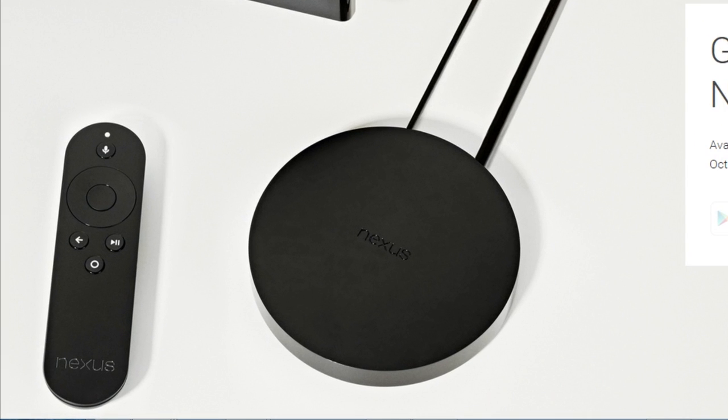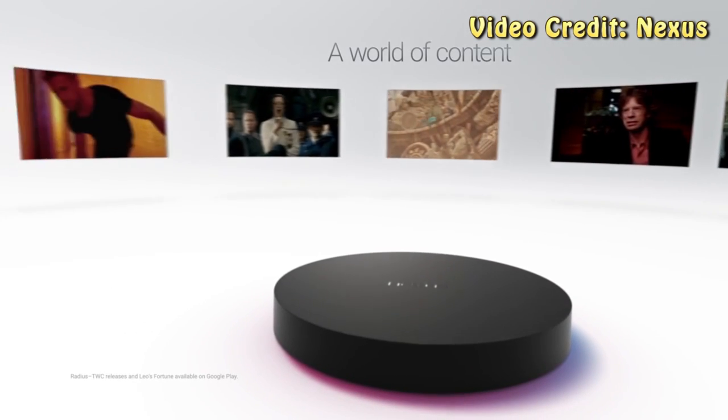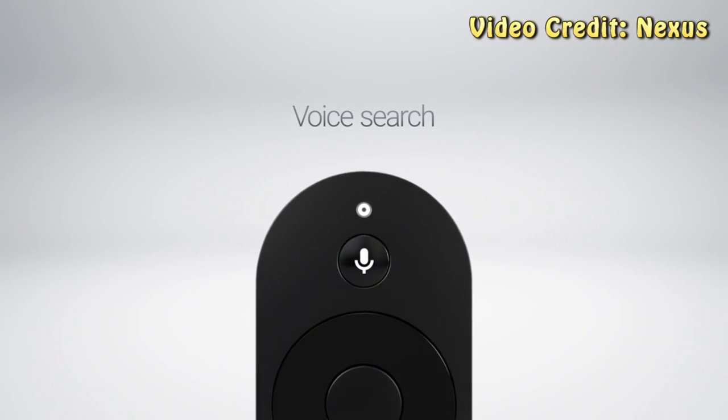The box does include 8GB of internal storage, and it's available to stream over 802.11ac WiFi, which is the newest standard out there right now. The Nexus Player does support a game controller as well, but it is sold separately.